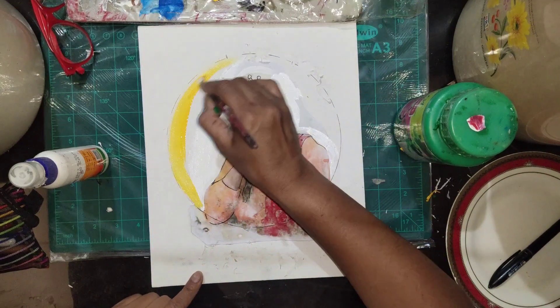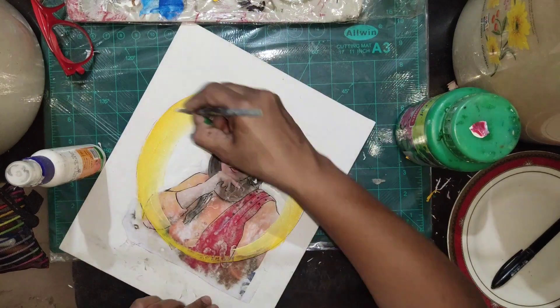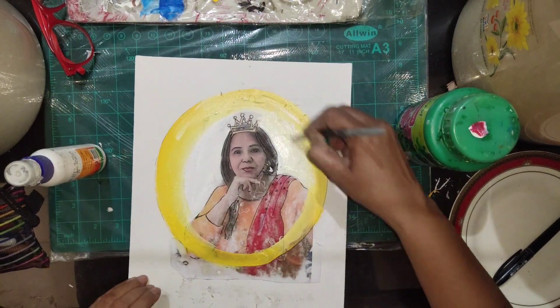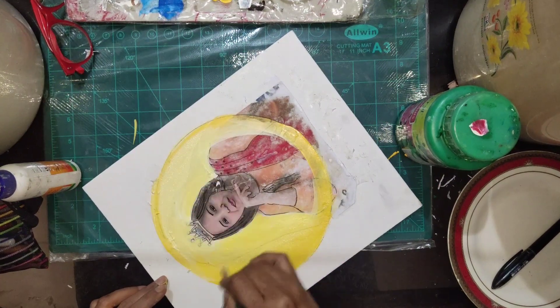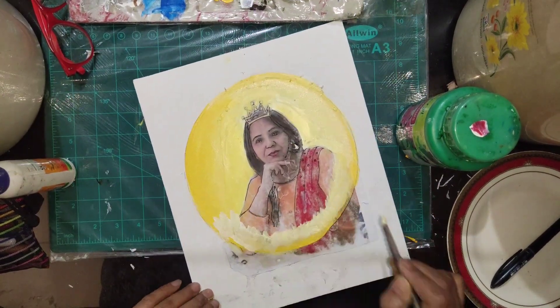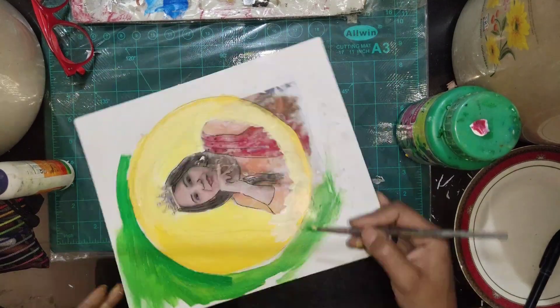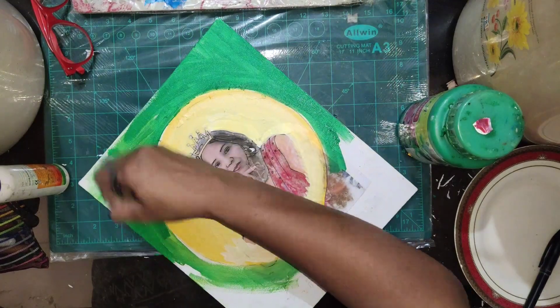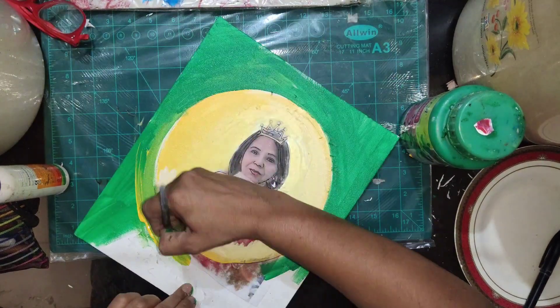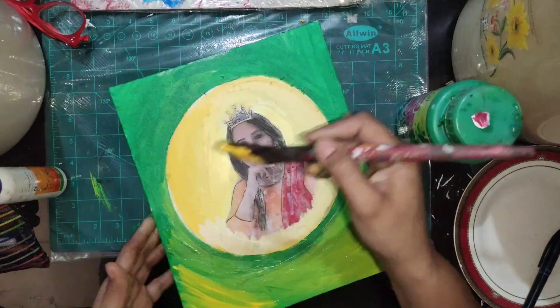I'm applying white fabric color mixed with yellow — these are acrylic paints — and giving a circle behind the photograph. On the outer side of the circle I'm applying green, mixing in a little bit of yellow so I get a dark and light green effect in the background.